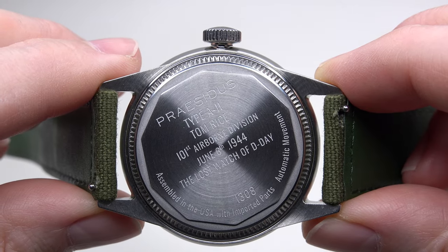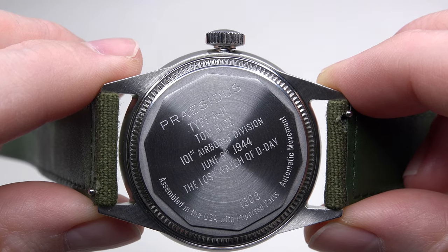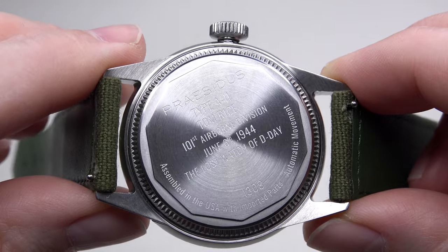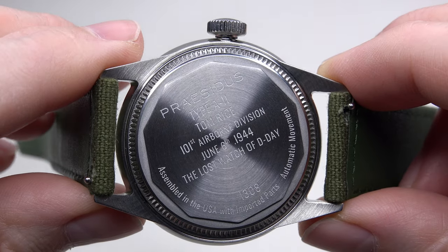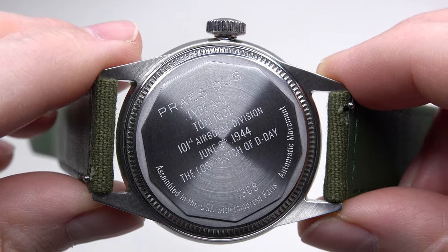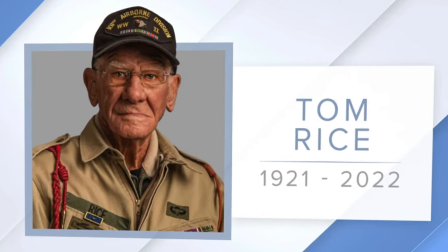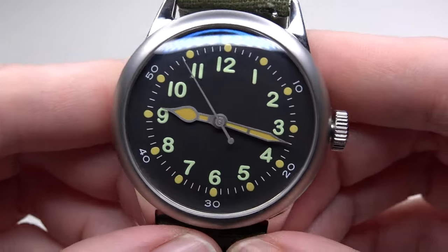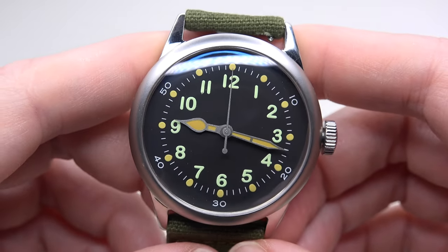The watch has a screw-down case back — a nice looking decagon-shaped case back with a coinage grip all around. Engraved: Preseidus type A11 Tom Rice, 101st Airborne Division, June 6, 1944, lost on D-Day, the day of the Normandy landing during Operation Overlord. This watch is named after him. Unfortunately, Tom Rice passed away in November 2022. Preseidus commits to supporting American war veteran associations by donating 5% of each sale to partner organizations.